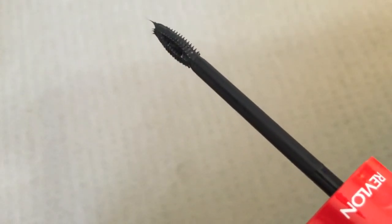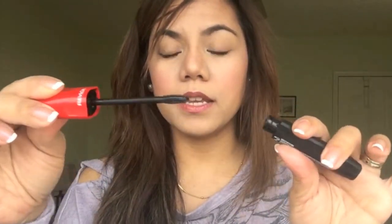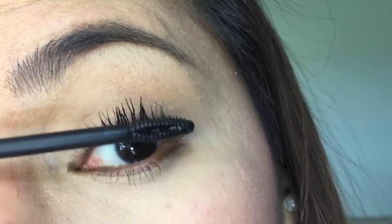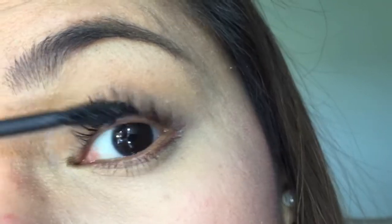Every mascara works differently depending on your lash type. I already have long lashes but they lack volume, so I'm always looking for volume. This one gave my lashes the volume I like and lifted them the way I want. At first when you take it out it looks very liquidy, but when you apply it, it dries up really quickly.